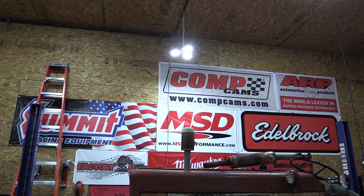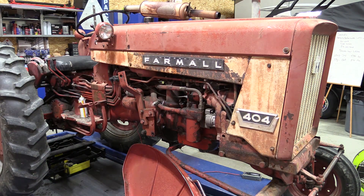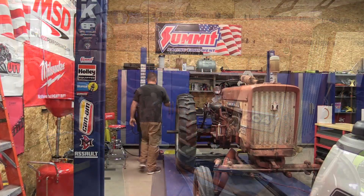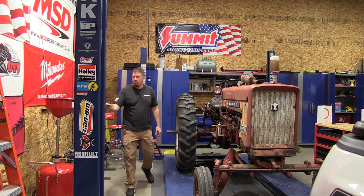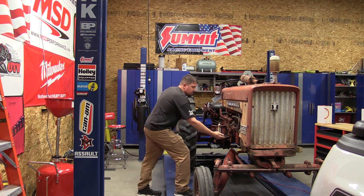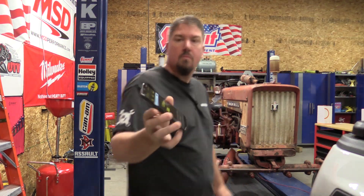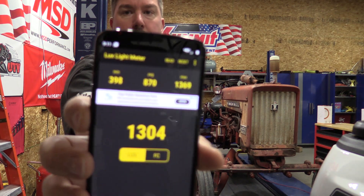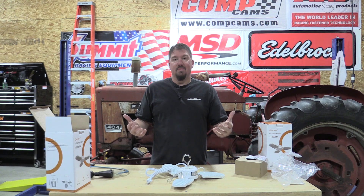Then I installed this light behind me, kind of in the center temporarily. With it on, I walked through and got a low of 398, a high of 1,369, and an average of 870. It takes that side and completely lights it up so you can work on anything on the motor without pulling out another LED light — it's awesome.